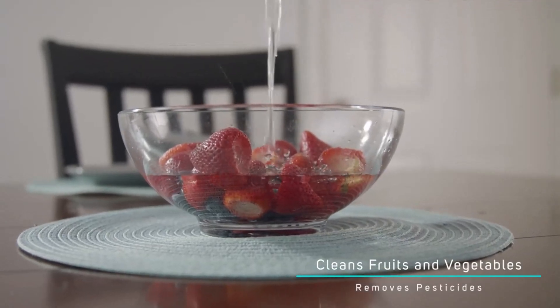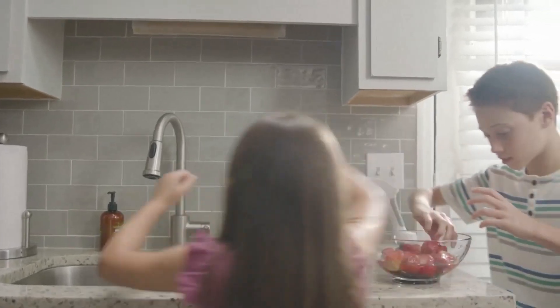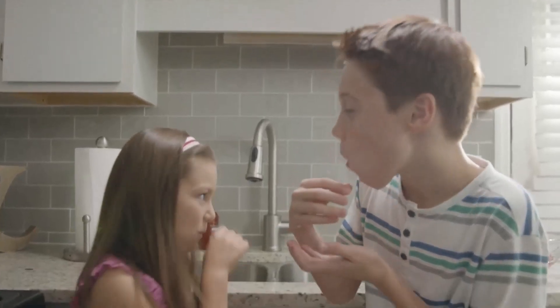Then simply rinse them off with water and enjoy. Because it sprays a natural cleaning agent, Egret won't change the taste or appearance of your food.